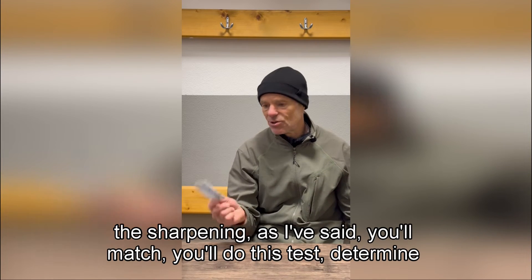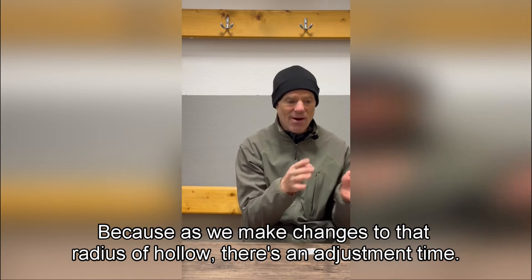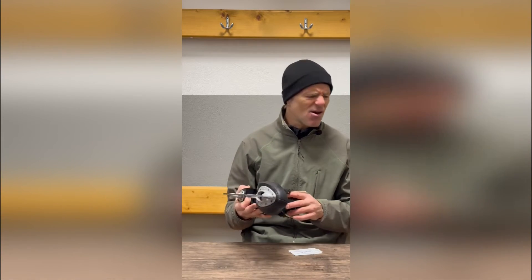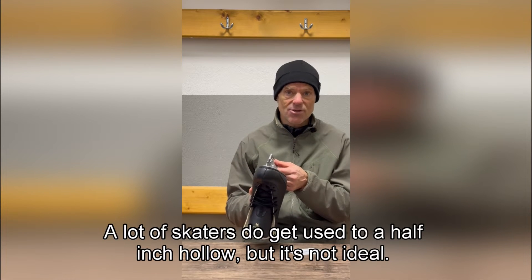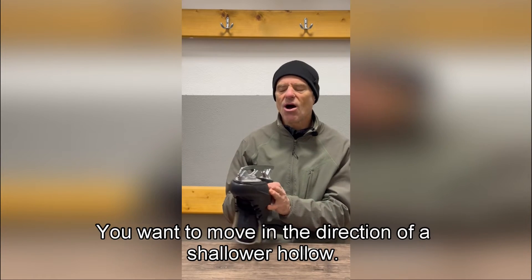Skate sharpeners, if you want to customize the sharpening, do this test: determine what the Radius of Hollow is and either match it — especially right before an important event — or adjust it. As you make changes to the Radius of Hollow, there's an adjustment time. I got my skate sharpened a few years ago and they didn't match what I asked for. I was freaking out — it felt terrible. I measured it later and it was half inch, and I thought, how could anybody skate on half inch hollow? A lot of skaters do get used to it, but it's not ideal.